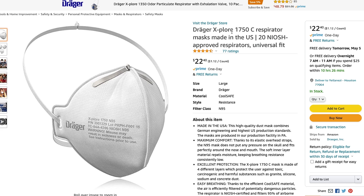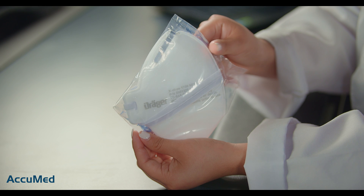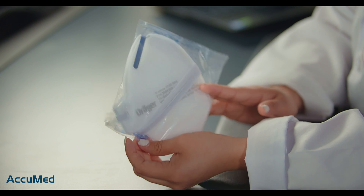Here are the Draeger Explore 1750C respirator. They are made in the U.S., they come in a pack of 20, they have a 4.6 out of 5 rating, and they are being sold by the actual manufacturer. This is how they look out of the box — they are individually wrapped.